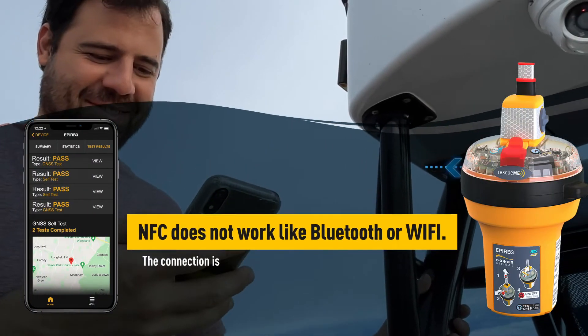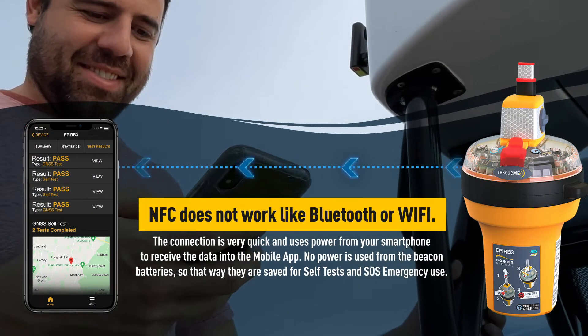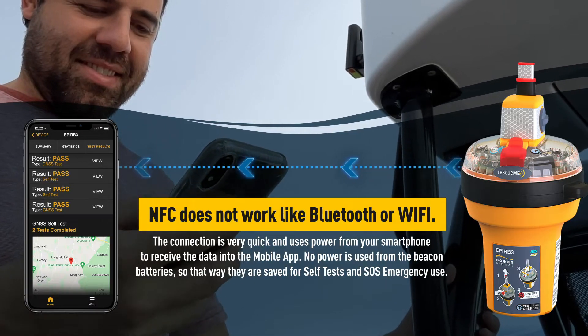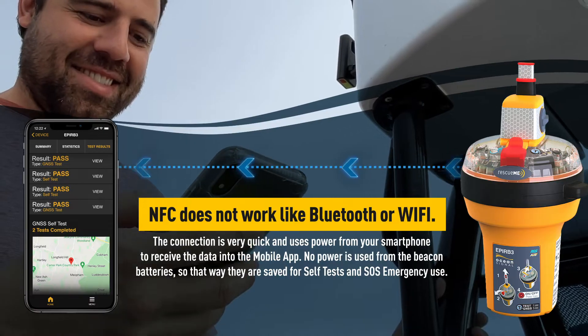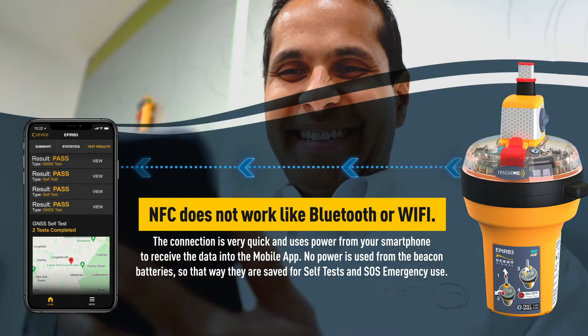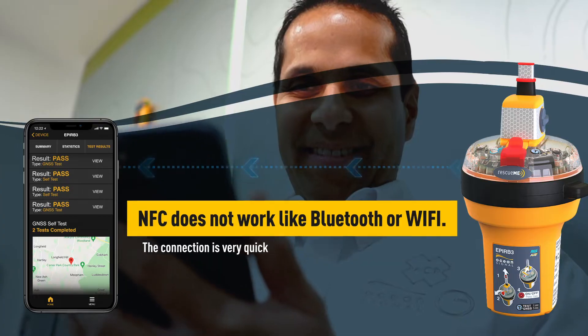NFC does not work like Bluetooth or Wi-Fi. The connection is very quick and uses power from your smartphone to receive the data into the mobile app. No power is used from the beacon's batteries, so they are saved for self-tests and SOS emergency use.